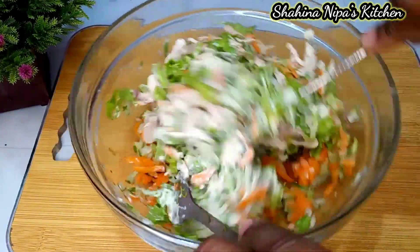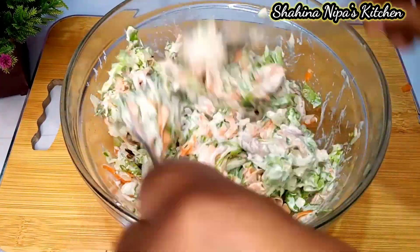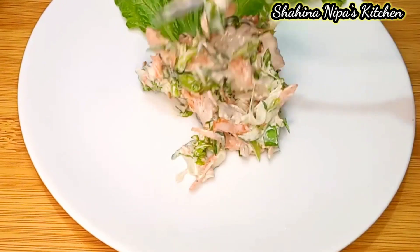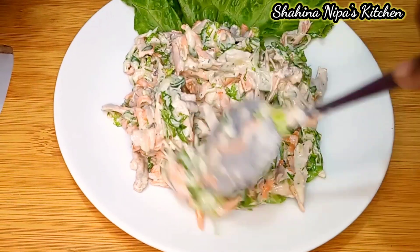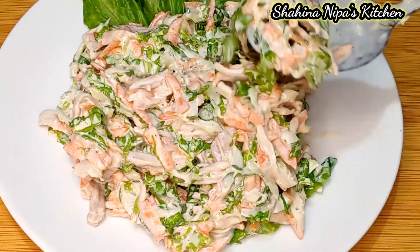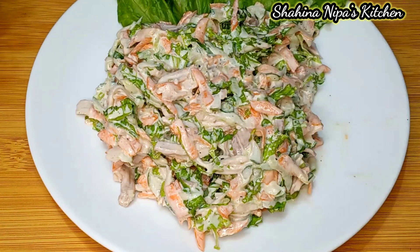Let's see how we can add the recipe. Please share our recipe so we can know how to add it. Please give me a comment and try this recipe. I will see you soon — peace.